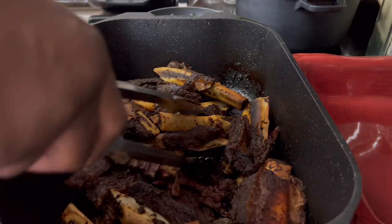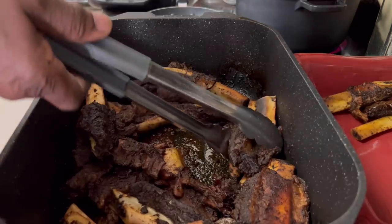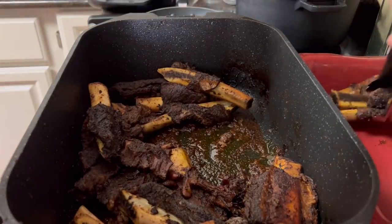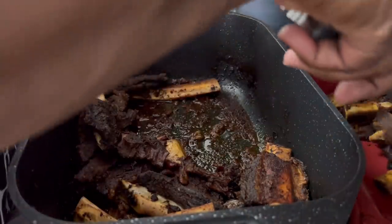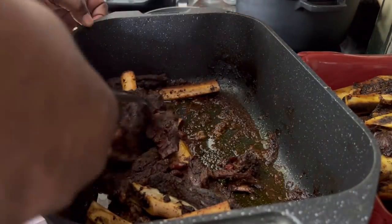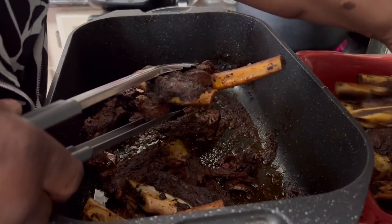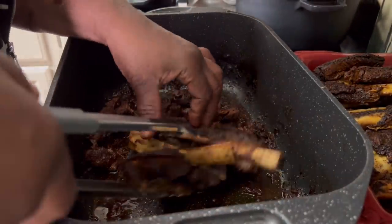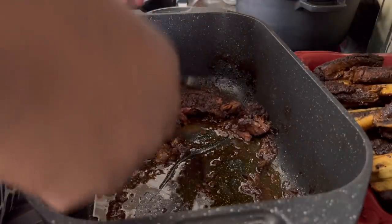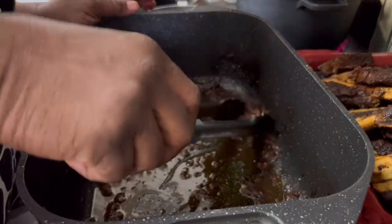Okay y'all, my beef is ready. I'm going to take them out of here and put them into another container. I want to make a light gravy — not a thick heavy gravy. Oh, these are so good y'all, they are so wonderful! Since I'm doing rice, I want these to be served over rice. So I need to get them out of the pan and make a light gravy.